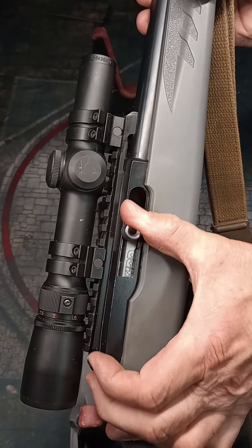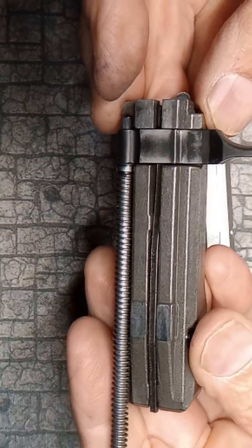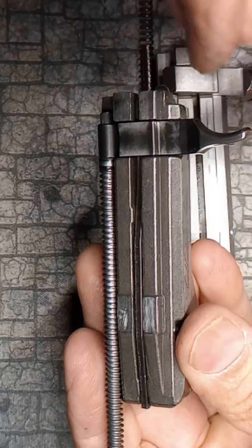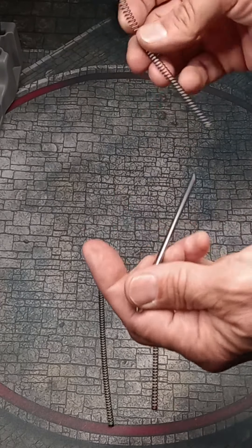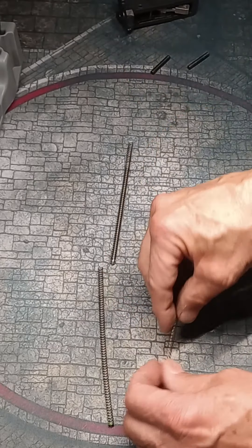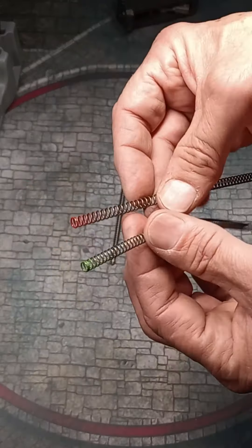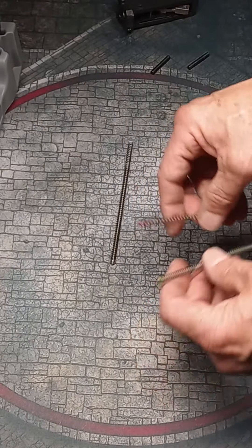The KID charging handle has a very slick feel, and while I kind of prefer the smaller Ruger hooked handle, I really appreciate that they include three springs with the kit: standard, 10% heavier, and 10% lighter. Perhaps subsonic ammo would run reliably with the light spring, and high velocity or suppressor use would benefit from the heavier.